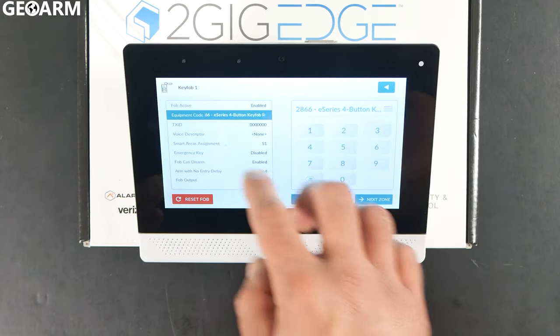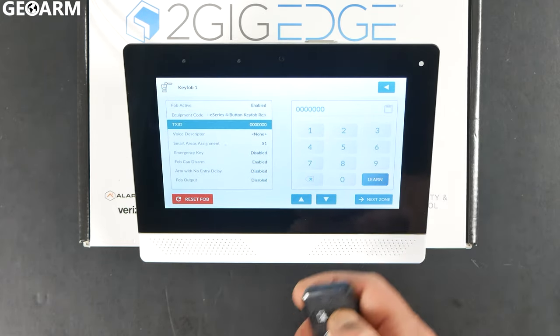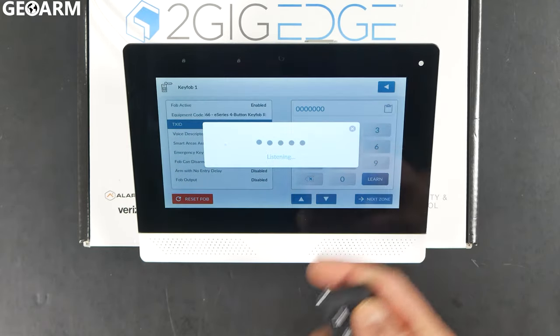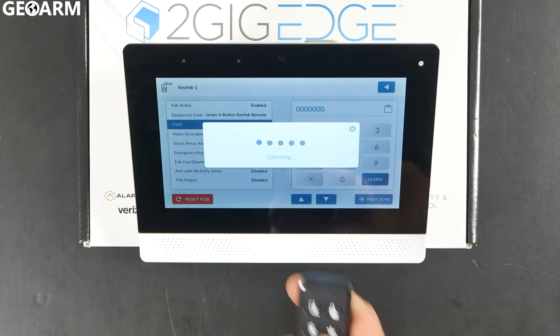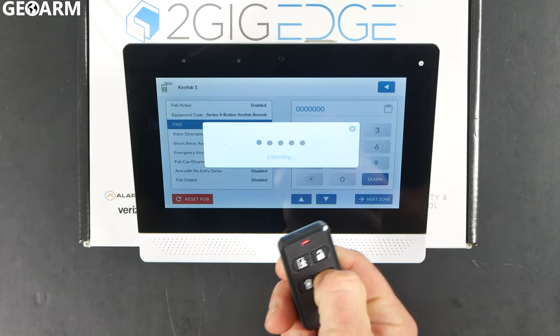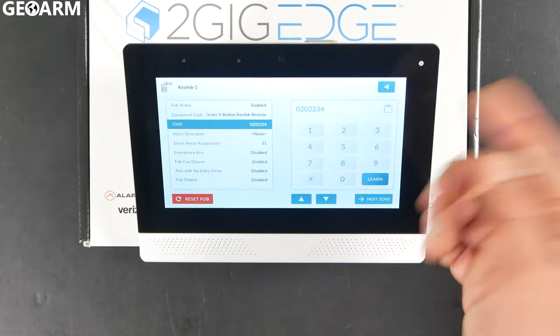After you've chosen that, hit the down arrow. This is where we're going to learn it in — super easy to do. Go ahead and hit Learn. At that point it's going to start listening. Just press the button that has the asterisk on it, just like so, and it should learn it in. You'll see it accepted the serial number. Go ahead and hit Accept.